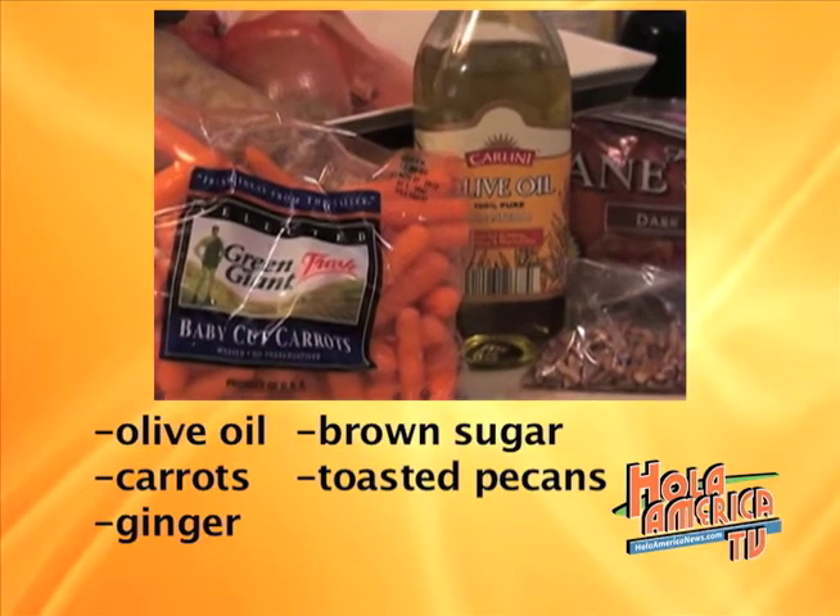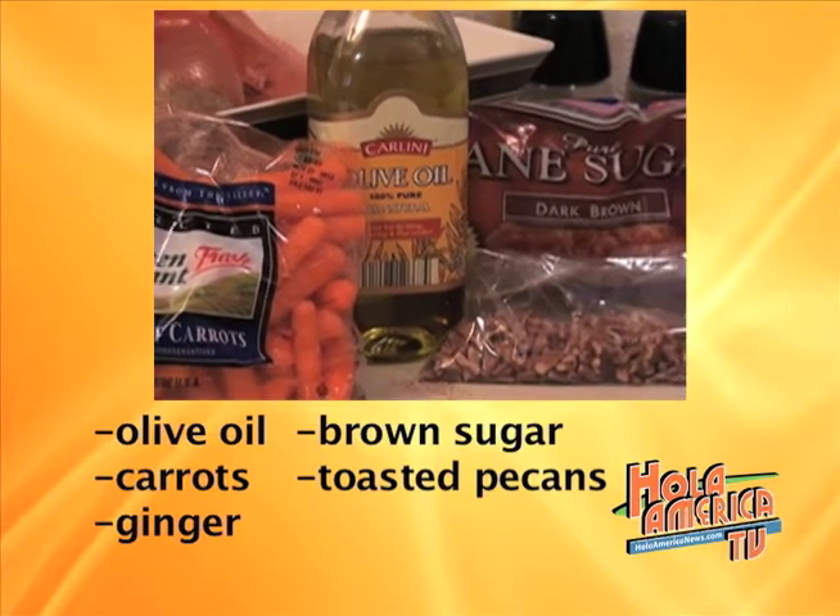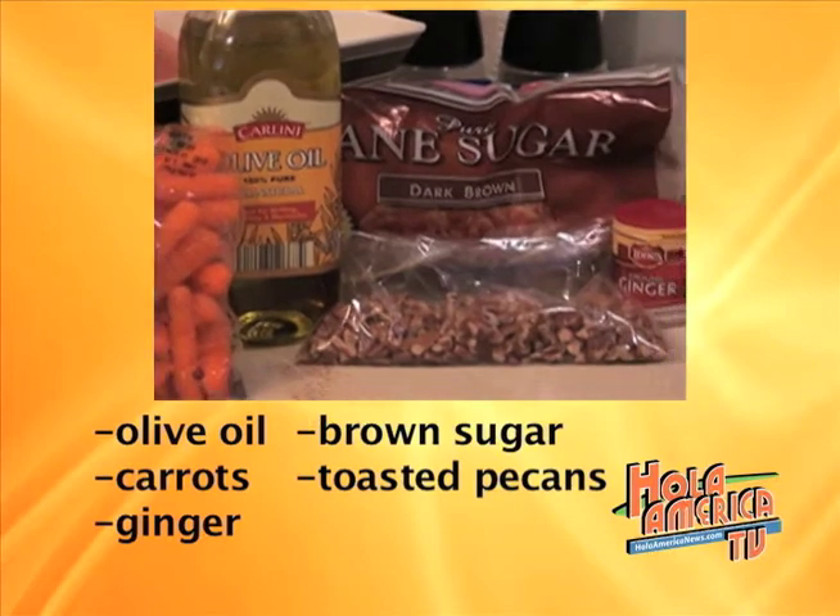For the first recipe you are going to need olive oil, carrots, ginger, brown sugar, and toasted pecans.